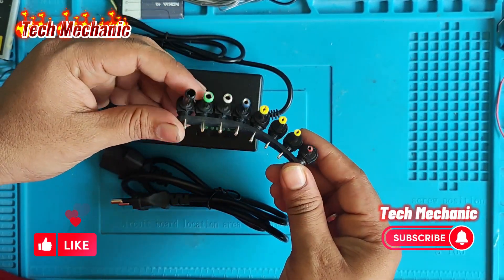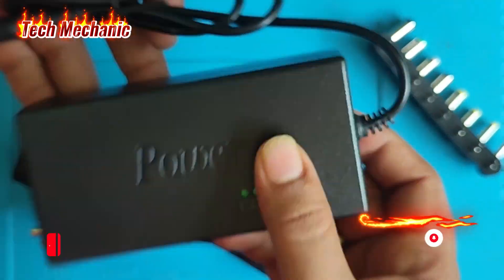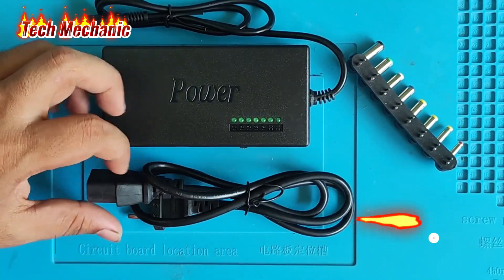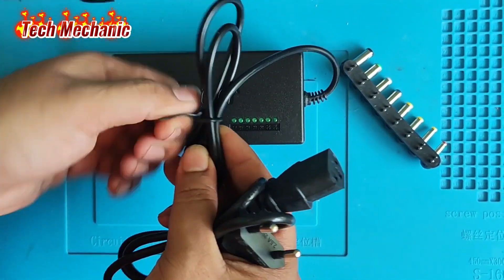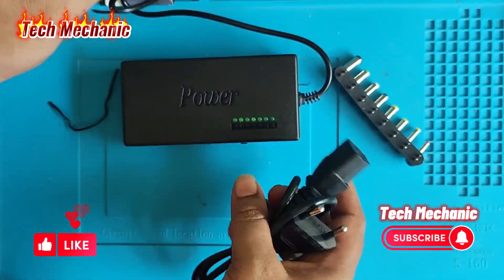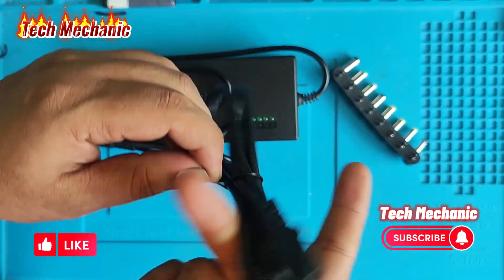Here, this is the connector, separator connector, and this is the power adapter, and this is our table. Now check it up. Here guys, this is the power cable.